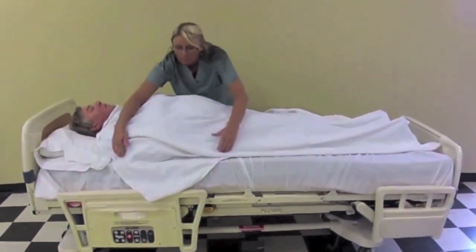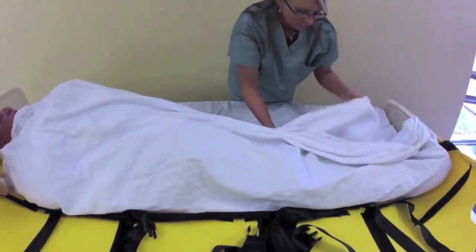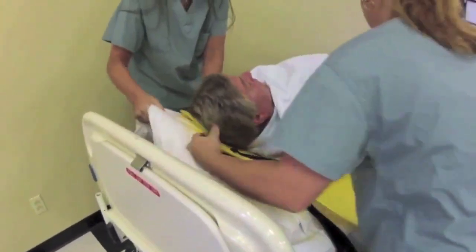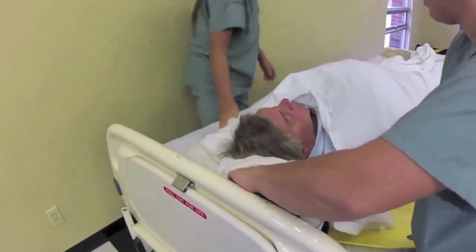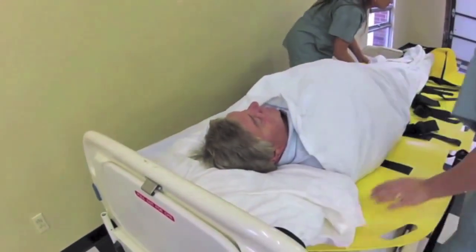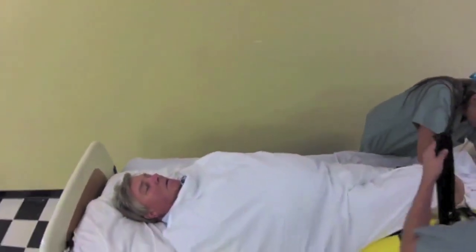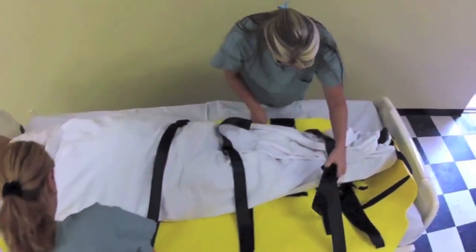One rescuer will log roll the patient onto his side, while the other rescuer slides the Super Sled underneath the patient. Make sure the patient is centered. Place the patient's pillow under his head. Connect the five seatbelt-like retaining straps and ensure you pull in all the slack.